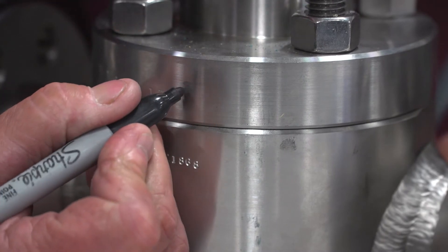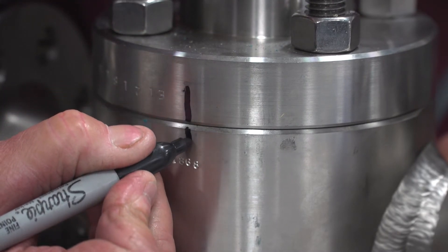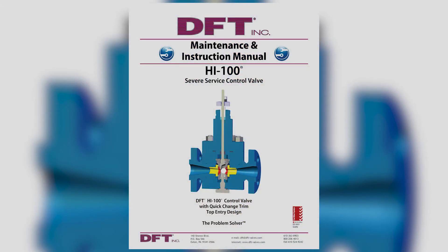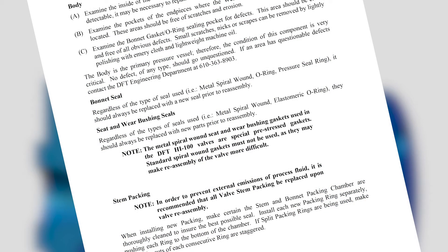Mark the body and bonnet so they can later be reassembled in the same orientation. To remove the valve packing, refer to the HI100 installation and maintenance manual page 16 and follow industry standards for packing.